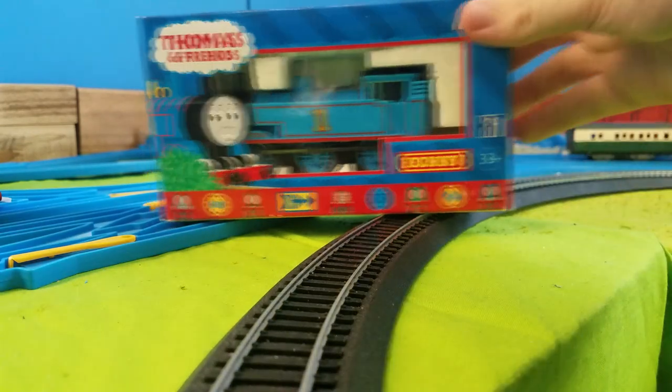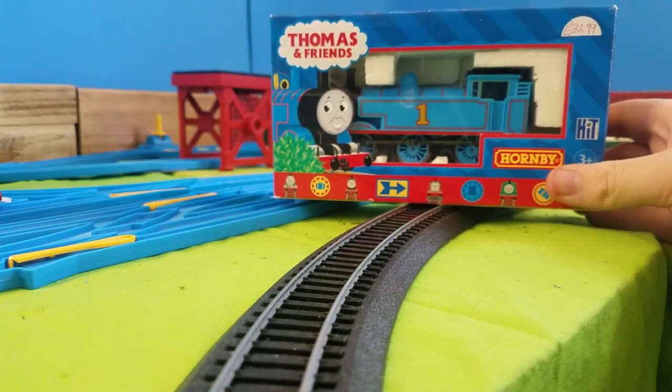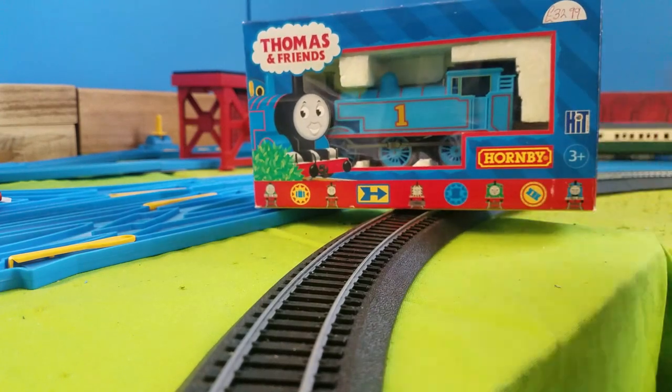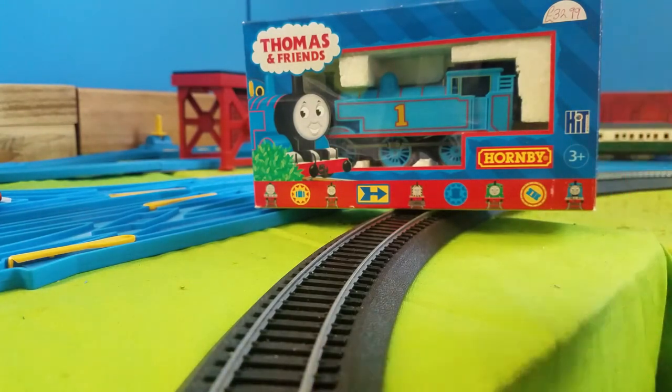Yeah, you see it here — it's Hornby Thomas. Never really thought I'd be reviewing this product. We've also got two other Hornby items to look at after this. Never really thought I'd ever own Hornby products, or Bachmann products either — but that's a review for a different day.